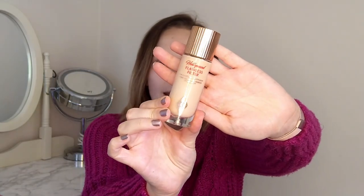The first product I'm going to talk about is the higher end one — this is the Charlotte Tilbury Hollywood Flawless Filter. I've had this in my collection for a couple of months. It's a nice product and I do think it's a little bit drying, but it does give a nice glow to the skin.